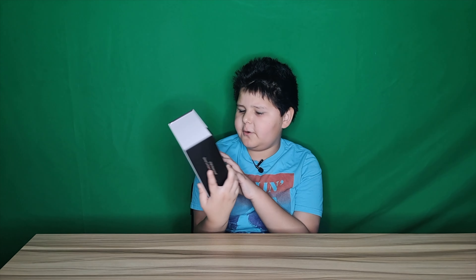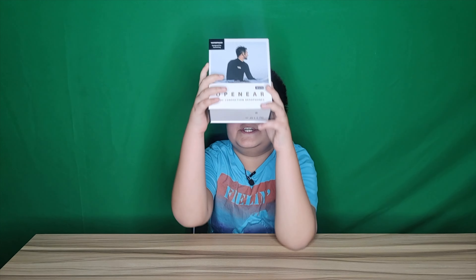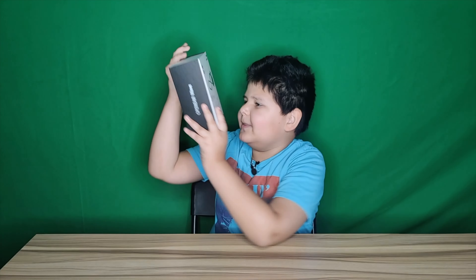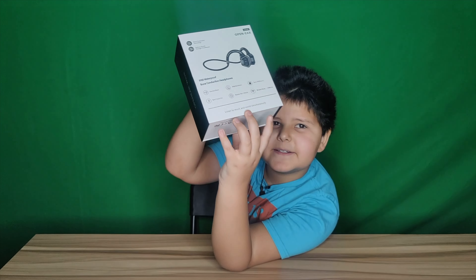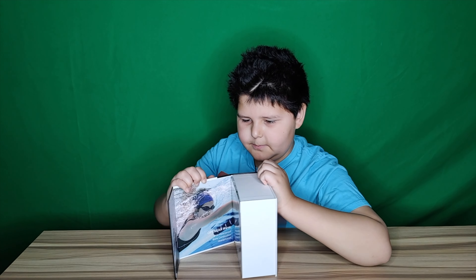I'm here with these Wave headphones. As you can see, it's waterproof, and on the back is all the accessories. Wow, look at all these great specs. We're going to open it up.